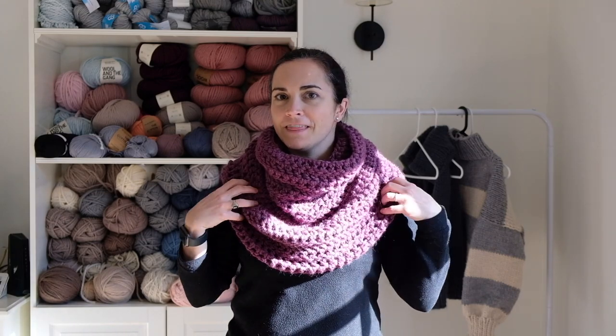I'm excited to walk you through exactly how to make this. If you enjoy this video, please give it a thumbs up and subscribe to my channel. It just helps other crocheters find the video so they can make one too. I appreciate the support.